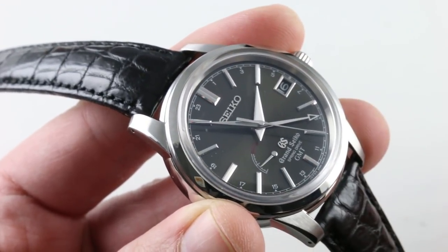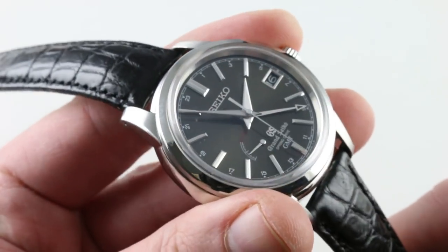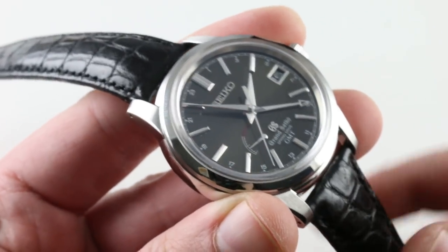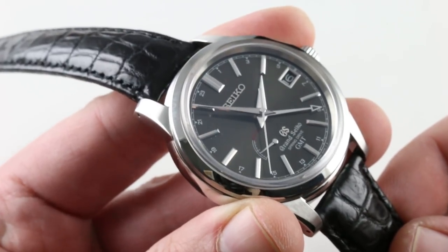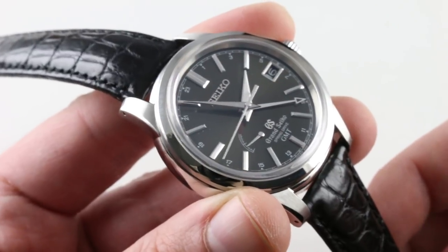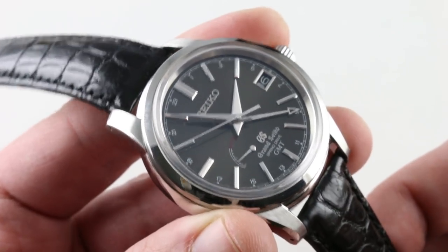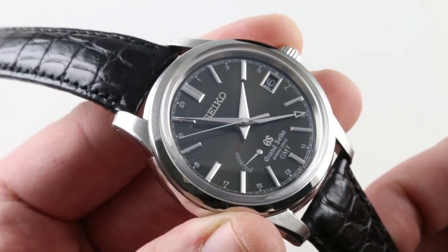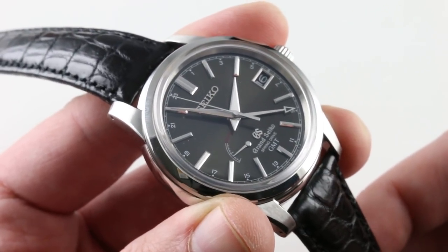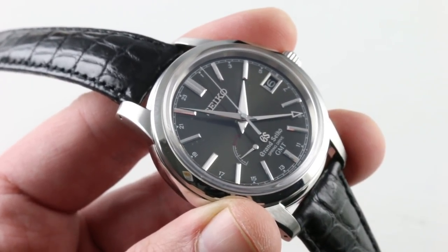From the dial to the caseback, this watch is all Japanese — proudly and distinctively so. Think differently, keep time differently, and give Grand Seiko serious consideration if you're worn down with Omegas, Breitlings, and Rolex. This is a watch-nerd brand for dyed-in-the-wool watch guys. You'll love the community online, the fraternity in person, and the cult-like following these watches have in the United States, Western Europe, and of course their homeland. See this one and own it on our website. Thank you.